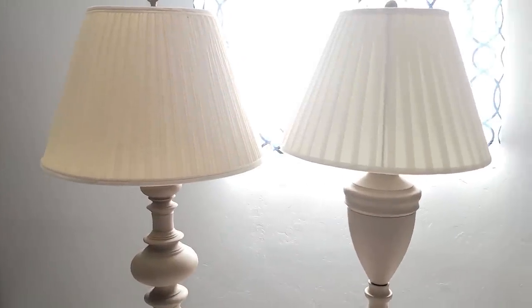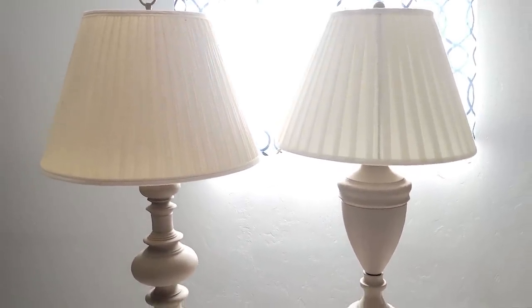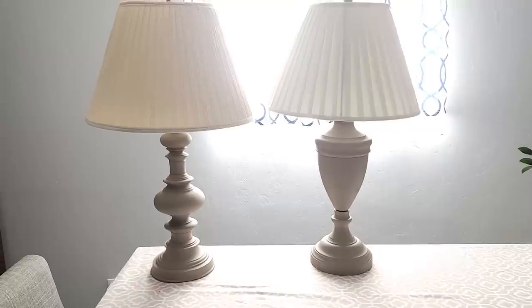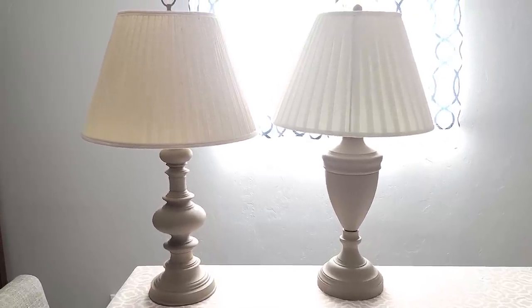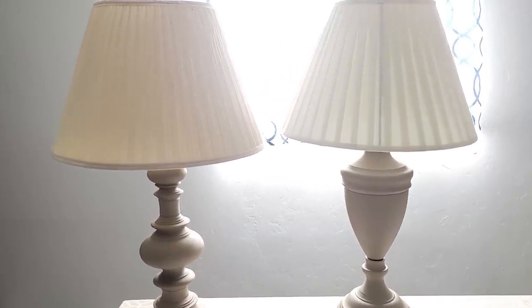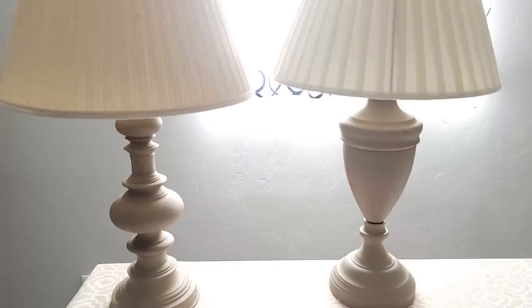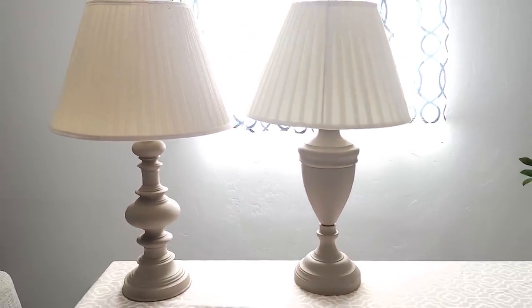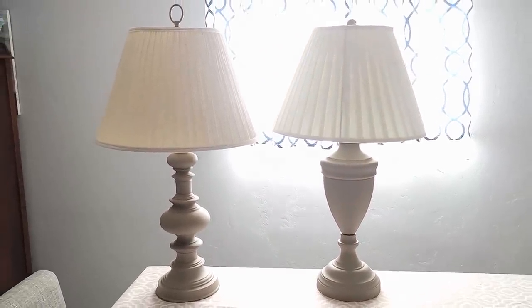Here are the two lamps together. They are not matching, but they do go together — they have the same feeling and are something that you could definitely see in a historic home. They look classy and high-end and very expensive, although I barely spent anything to do them.